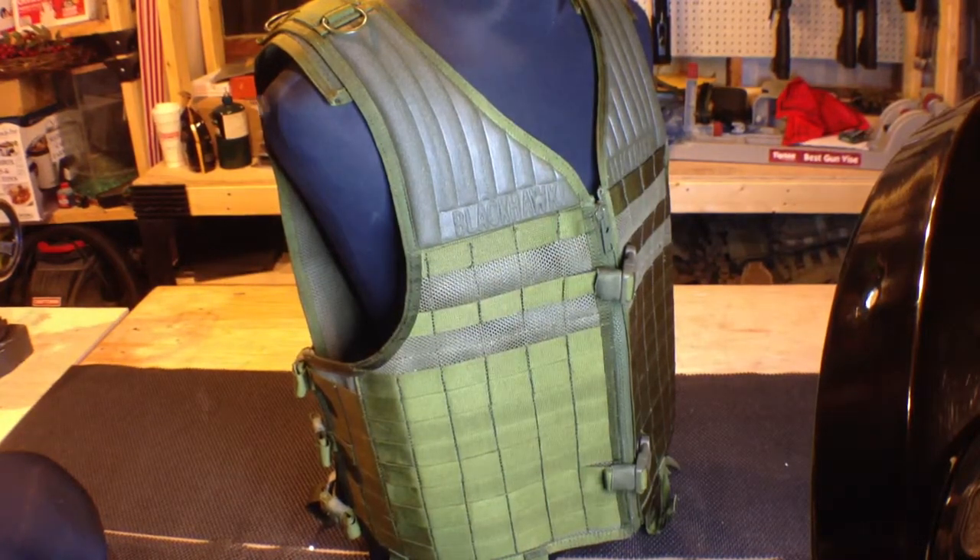Hey guys, so now we have this little — you can see the mosquitoes in the camera. I'm going to try to make this brief because they're eating me alive right now in my shop here. We've got a nice Blackhawk Elite MOLLE vest. This thing is great. I'm just going to go over the highlights because everything I'm about to say you can pretty much see on any forum or store that sells this.